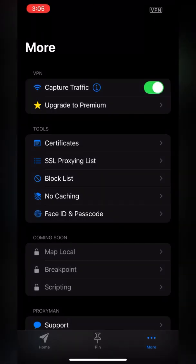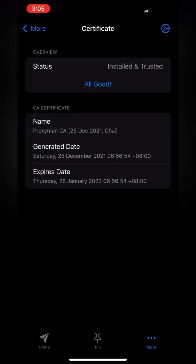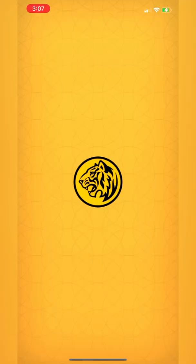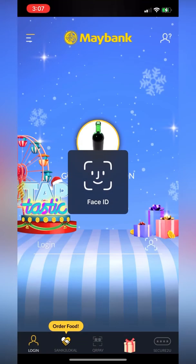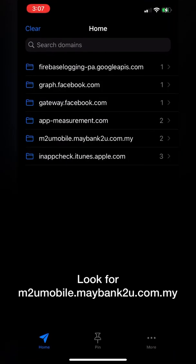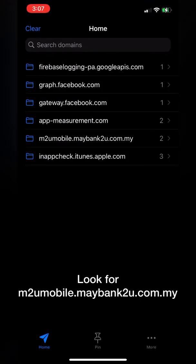Next, click on cert again to check if it is installed correctly. If it is, you can open your Maybank app. I've blocked my Face ID because I don't want you guys to see my bank accounts. Go back to ProxyMan — now you should see a lot of links. Look for MTU Mobile and click on it.